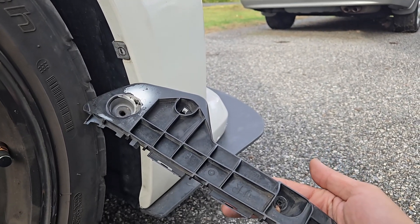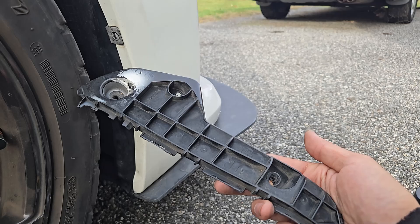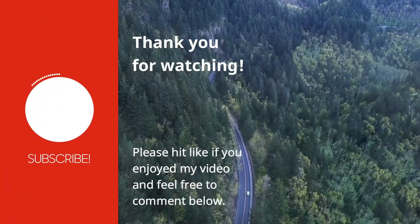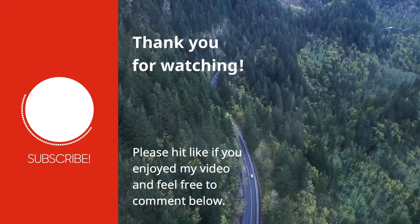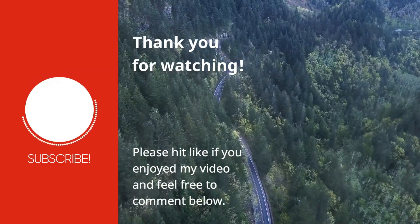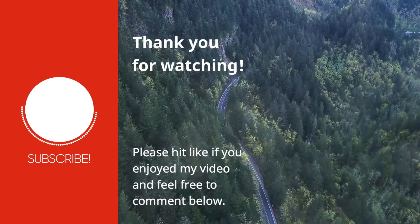If your OEM bumper clips aren't doing the job and you want to get these new ones, I'll have more info and a link to them in the video description below. As of posting this video, they are on pre-order for version 1, which they're aiming to have released before the end of the year, and version 2 coming out sometime next year. I hope this helps you out. If you haven't hit subscribe to my channel yet, please do so now.